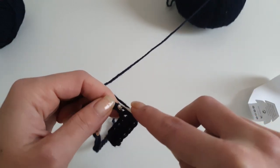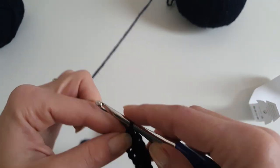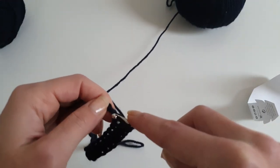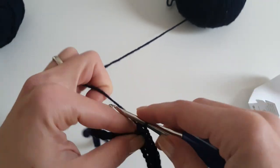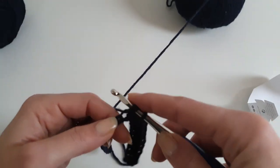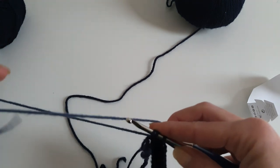On the last half double crochet we want to finish it because we will change the color. Every time we change the color, we will have to finish the last stitch in the current color with the next color that has to be used. So now I have three loops on my hook.